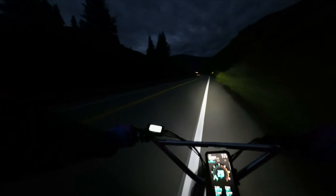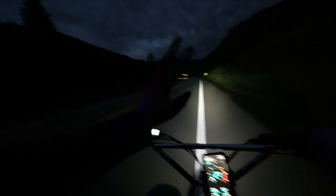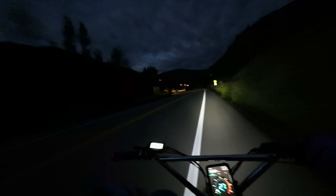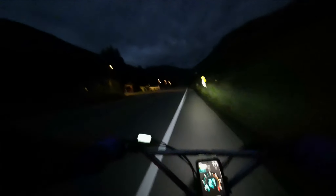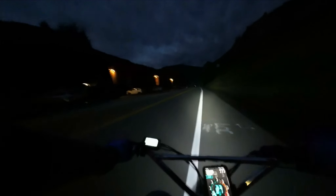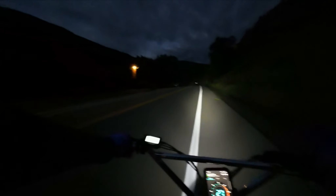The torque on this thing is amazing, especially in race mode. I'm not going to talk a lot about race mode today except that it's awesome — the torque is highly increased, but it does run your battery down quite significantly faster.